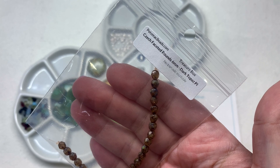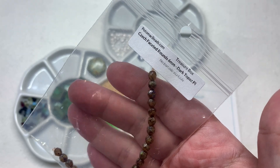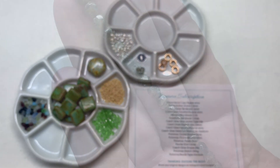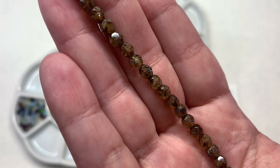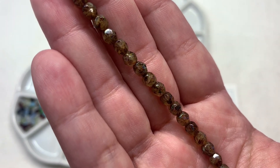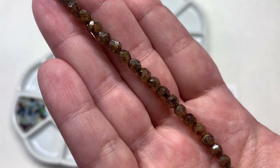Our next item is a strand of 6mm Czech faceted fire polish rounds in dark topaz with a Picasso finish — these beads are a combination of speckled neutrals, overall looking mainly golden brown. I think it would play off nicely with that Czech glass organic disc and also those large tile beads, which both have some of that golden brown showing up on their surfaces.